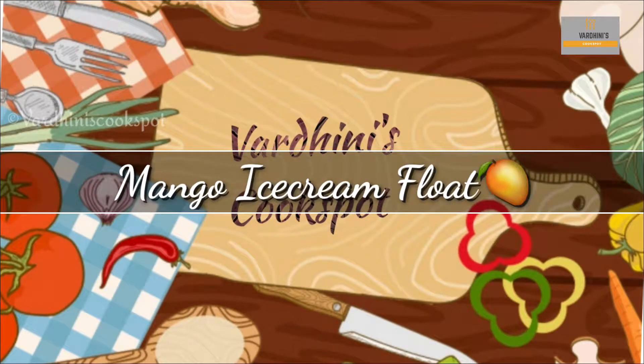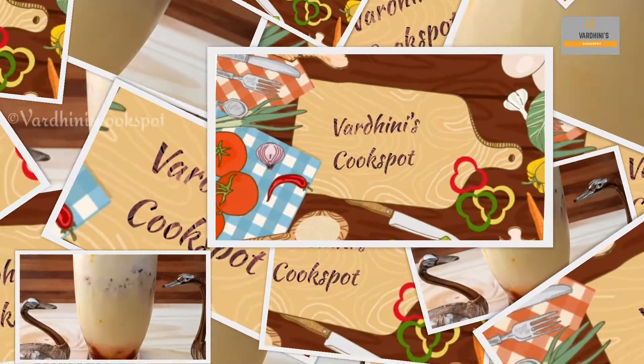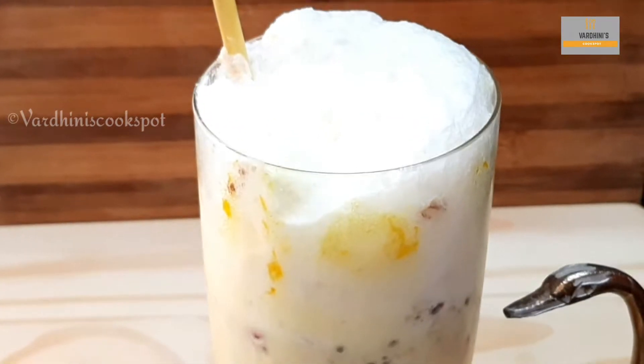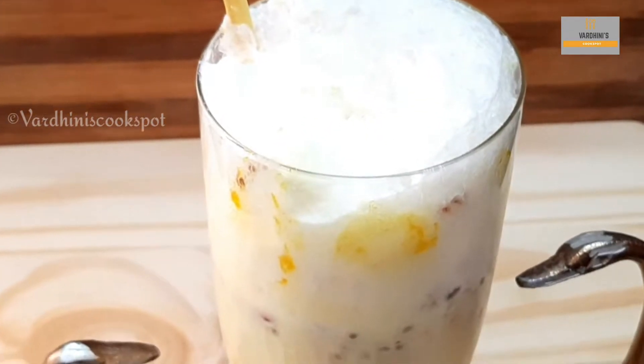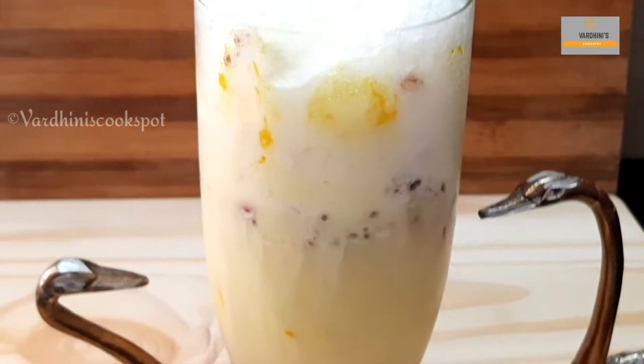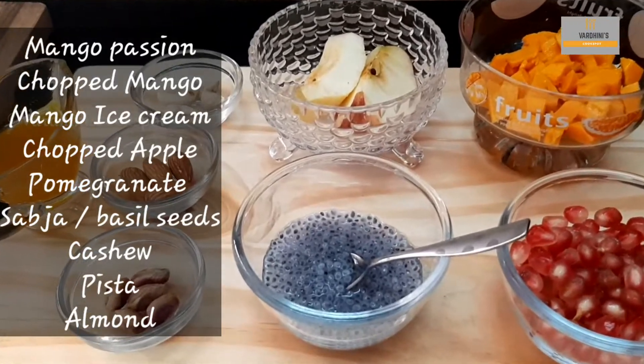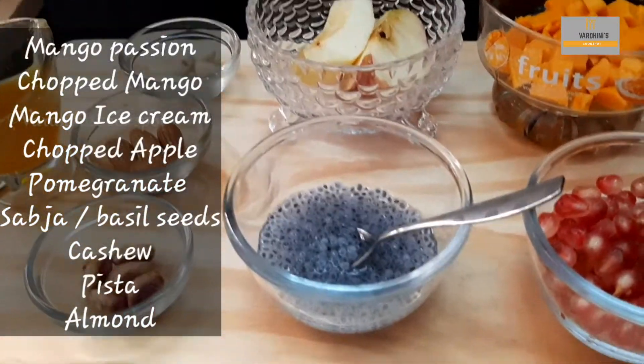Hey foodies, welcome to my channel. In this video I'll be showing how to make mango ice cream float. This is a delicious dessert and kids will definitely enjoy it. Let's see the ingredients — take any fruits of your choice.